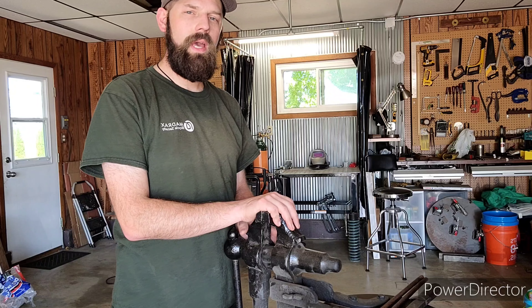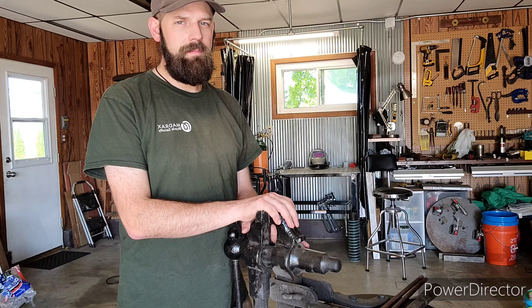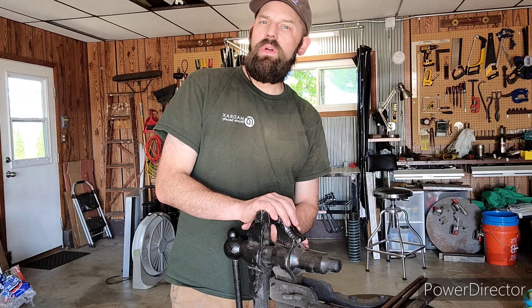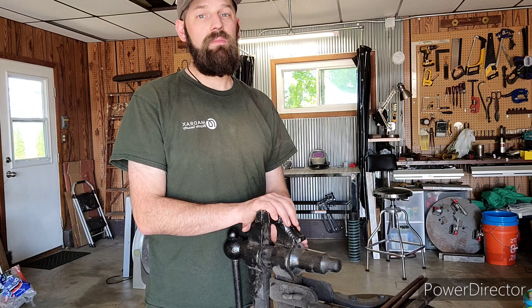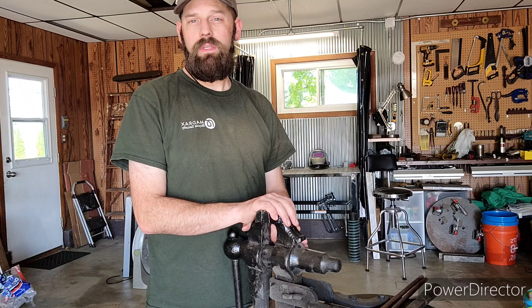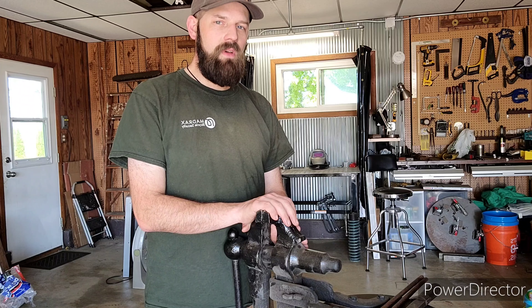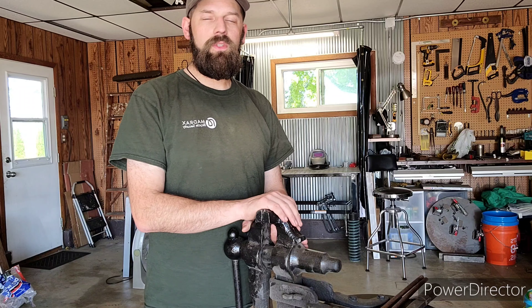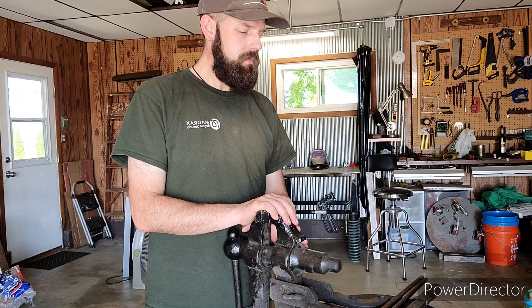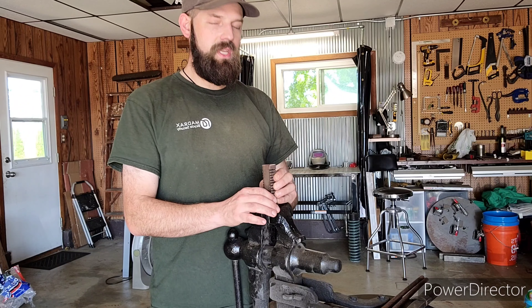We're going to cover some of the techniques used in twisting and blacksmithing. I'm sure some of you have heard the saying 'strike while the iron is hot.' That harkens back to an old blacksmithing saying and really all it means is when you get something out of the fire, don't screw around. You want to use as much of that heat as you can to save yourself trips back and forth between your forge. And it pertains to twisting particularly.